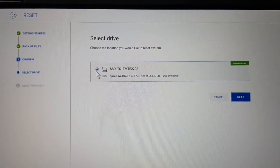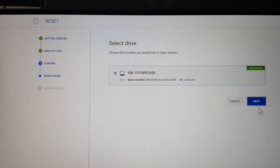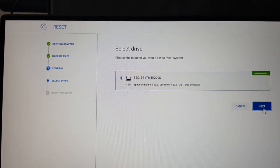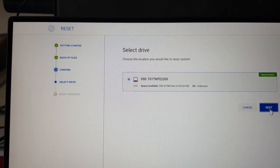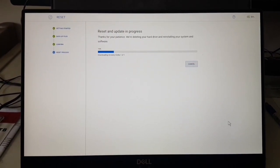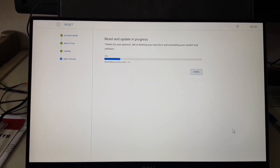Now we have to select the drive. This is the only SSD inside — the TS1TMT E220, which is the new 1TB drive. Let's go. So far so good — the reset and update is in progress.